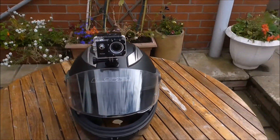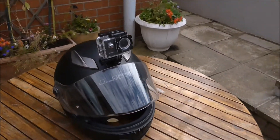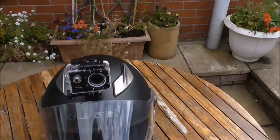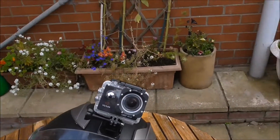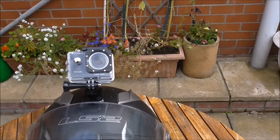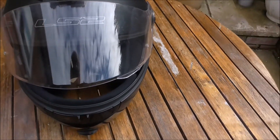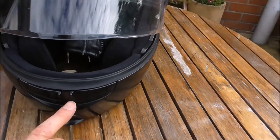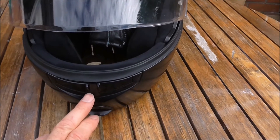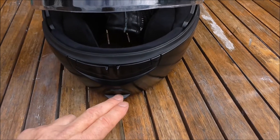It's quite a cheap thing — I think my children paid something in the region of eight hundred and fifty quid for this. The difficulty arises: you've got to work out where to place this on your motorcycle helmet or bicycle helmet. The best place was actually down here, or you can put them on your chest with a strap — it comes with that.